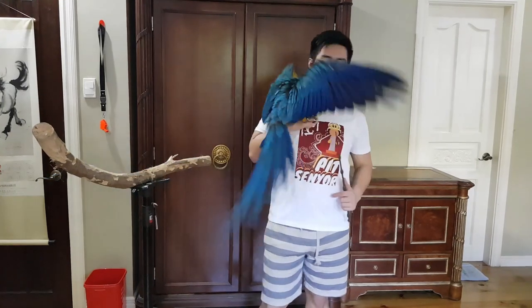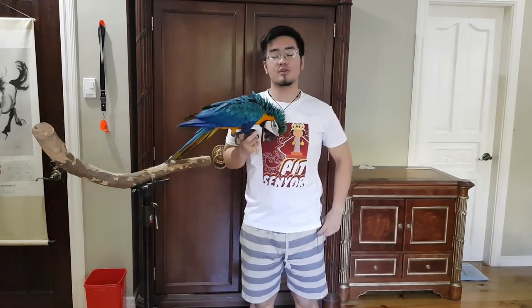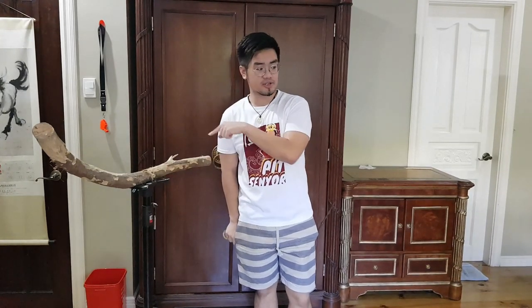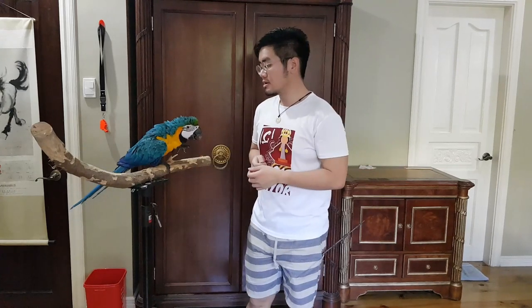He also understands what the clicker means. We'll cover clicker training in the fourth part of How to Train a Bird. Right now we're covering establishing your whole training setup. Make sure you have a T-stand. I'd like to emphasize the importance of a T-stand perch — having one allows you to control the environment of where your bird is going to be. If you do training on top of the cage, there's more space to move around, which can distract the bird.